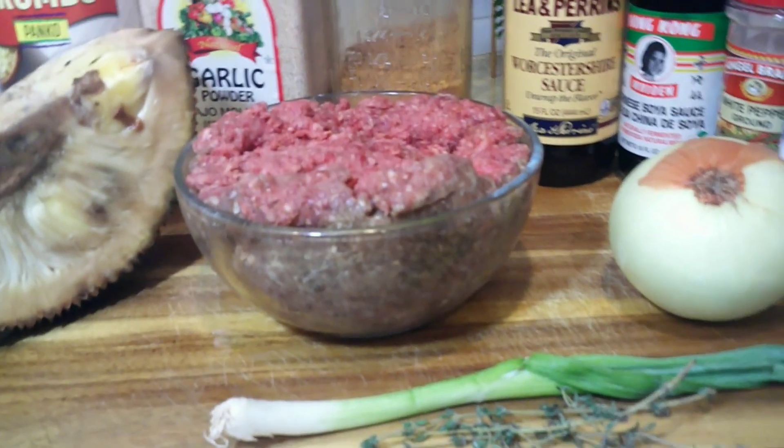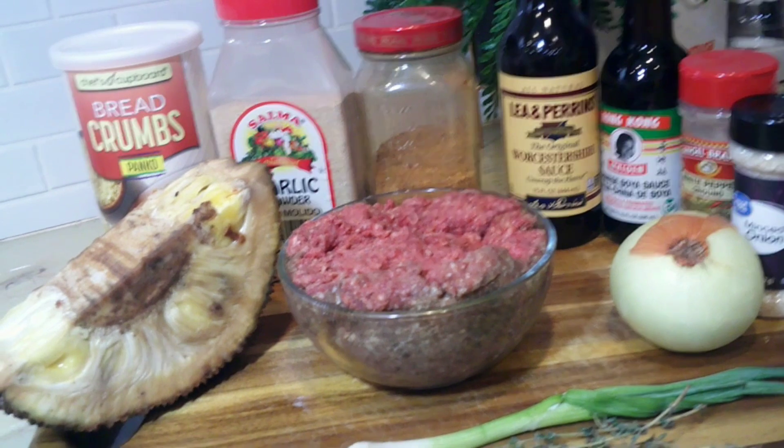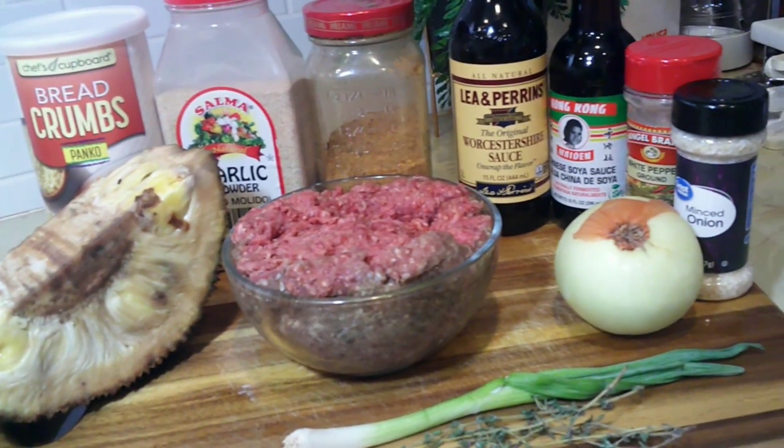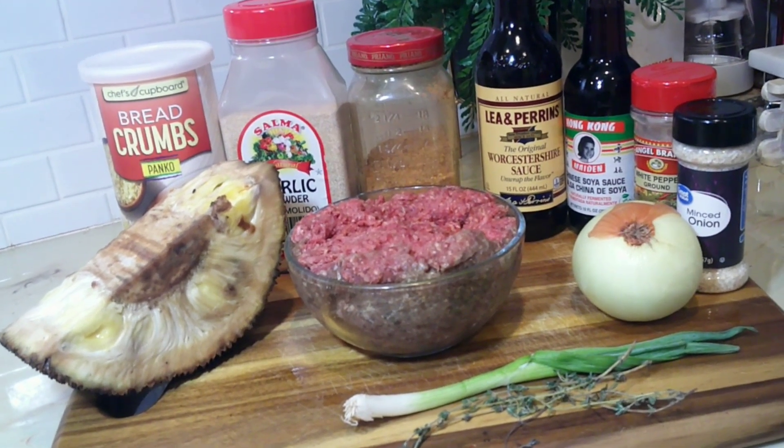I put my beef in the microwave - that's why it has two different colors. Don't thaw your meat in the microwave, guys. Now that you have seen all my ingredients, let's get into it.